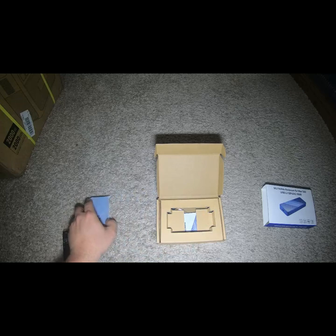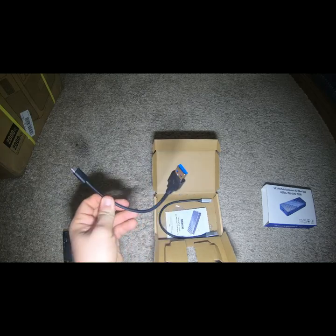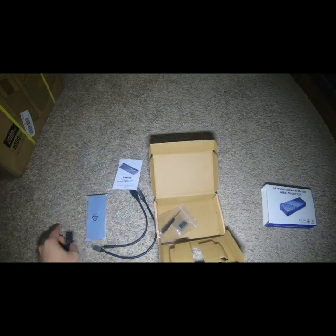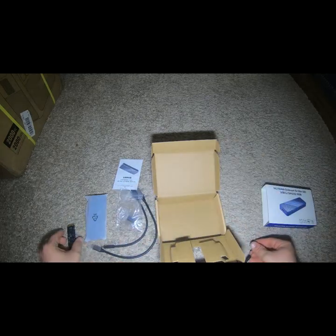Cute little thing. Packaged nicely. Comes with a USB 3.1 to USB-C cable. It's funny that it doesn't go USB-C to USB-C. There's an adapter to convert from — I guess this defaults to the 12 plus 16 pin connector and this adapter updates it to the new model. Then you have a screw in there and a screwdriver. It seems like the same setup. I don't know why it has to be 60 bucks.